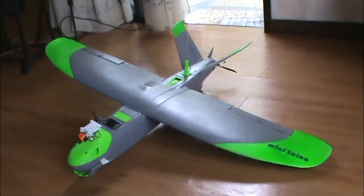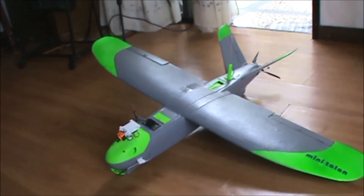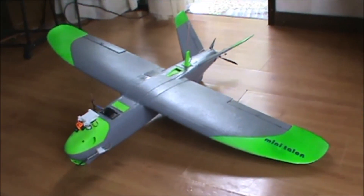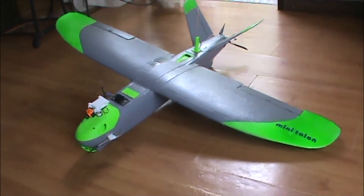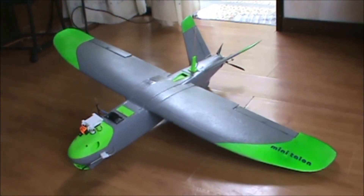This is my XE AV Mini Talon build. I'm going to show you the components and parts that I have used to finish this Mini Talon that I got from a fellow flyer, so let's get started.